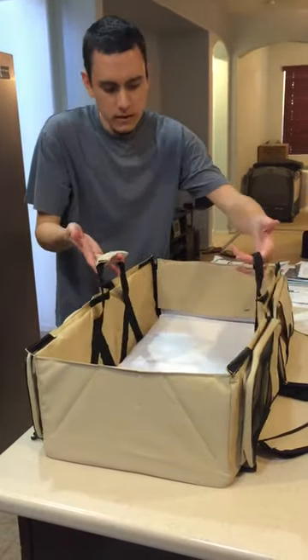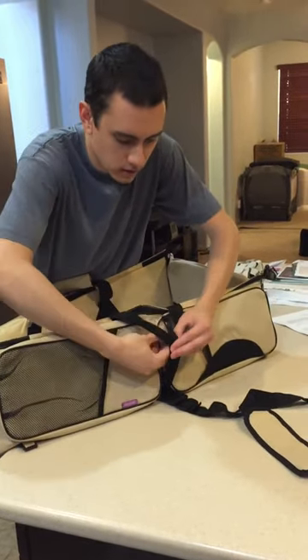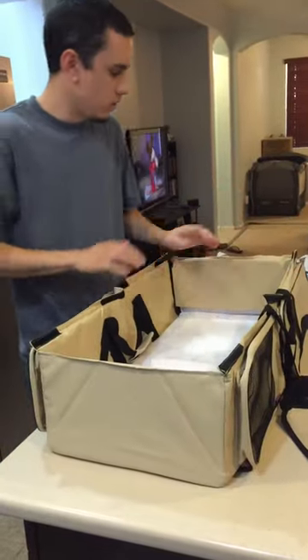These outside straps for more support can strap down to the outside of the bag here with these little things, which add a little more stability. If you want, the baby can be carried around with it shut down.